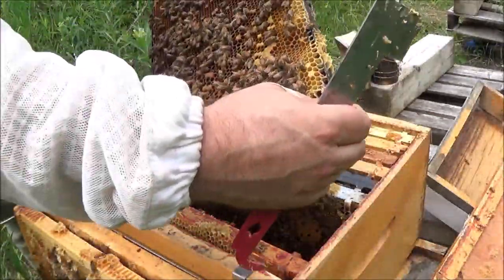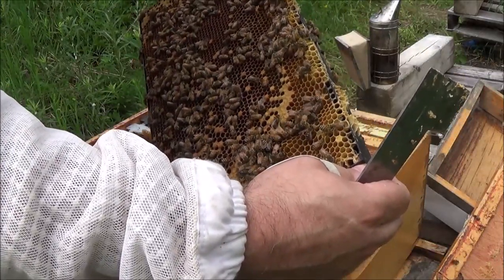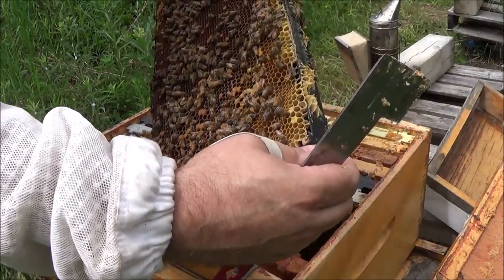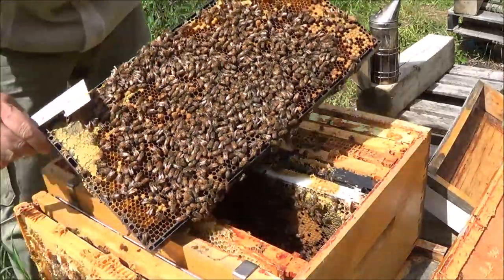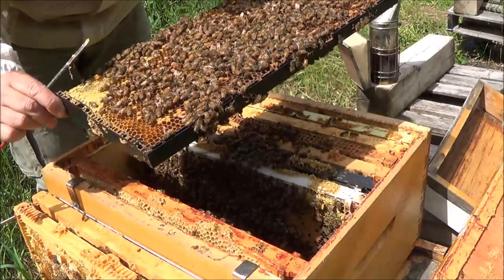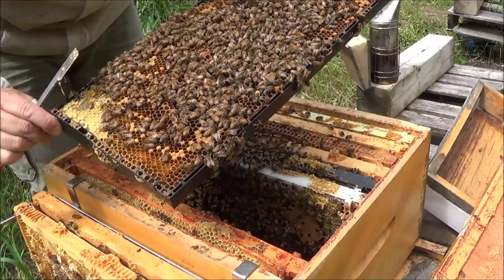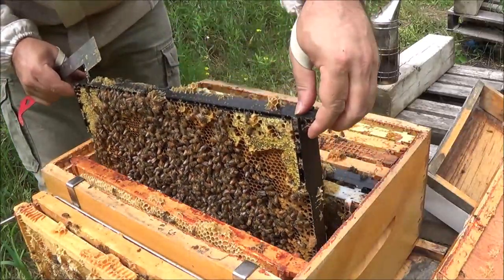This frame is getting jammed up with nectar. You wouldn't expect to see the queen on this frame, but it does happen the odd time — just because she doesn't normally visit doesn't mean she's not there. There's some nice sunshine to look at these guys. A lot of nectar is backfilling this recently hatched frame — nothing wrong with that.